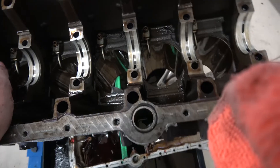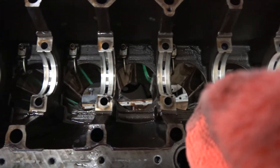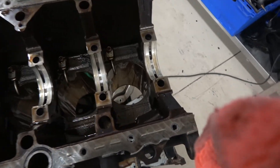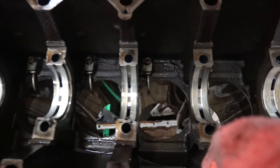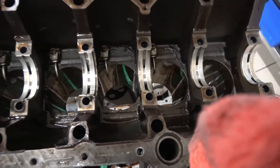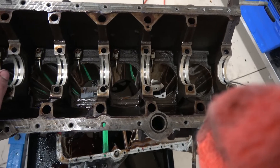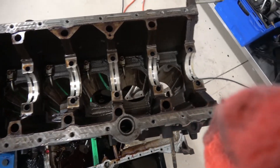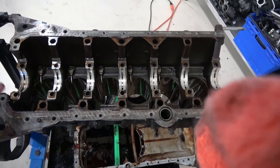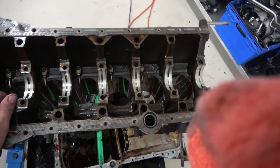I am slowly becoming a believer of the 2JZ. This thing is much cleaner than the block on the Mustang I just rebuilt. It's got oil squirters — something they put in a coyote engine only five years ago, yet this engine had it 20 years ago. I'm going to check the bore and see where we're at from the stock spec. I think the block is in pretty good shape — very impressive, in killer shape.